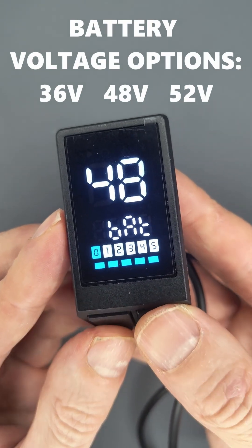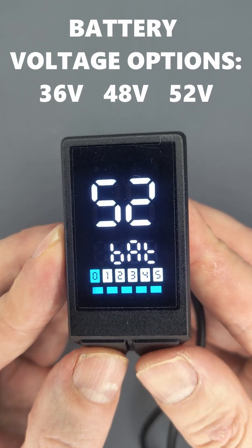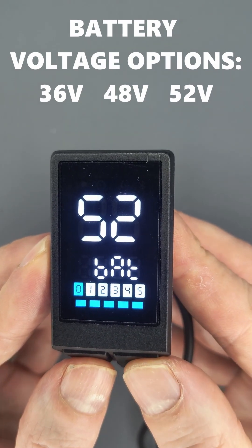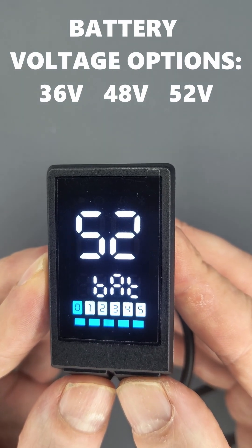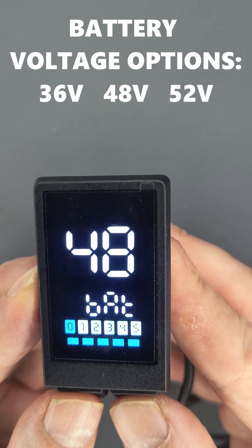As you can see, I have 48 volts selected, and you can also select 36 or 52. So there are basically three voltages you can select: 52, 36, and 48.